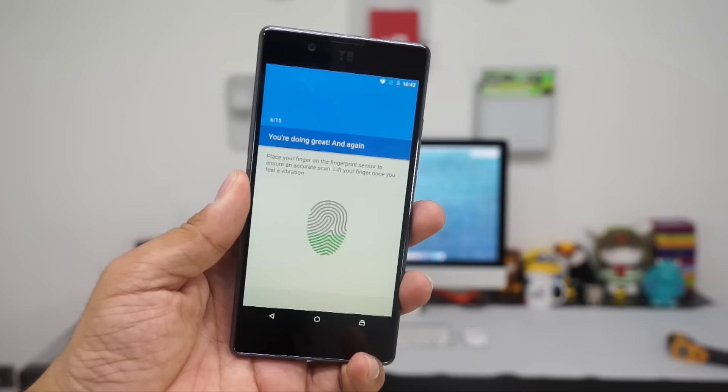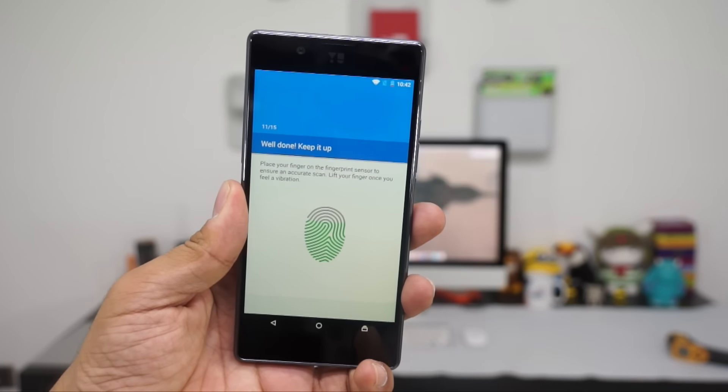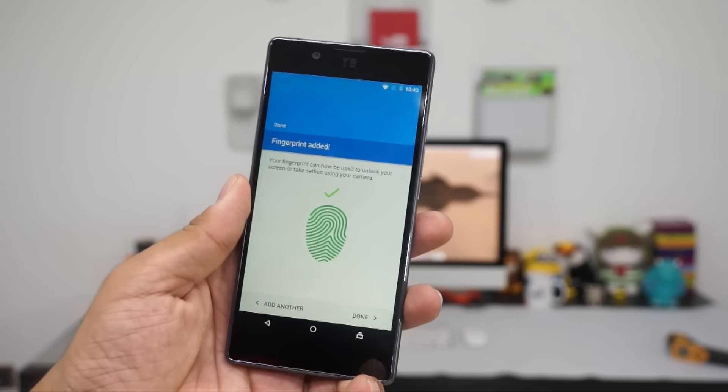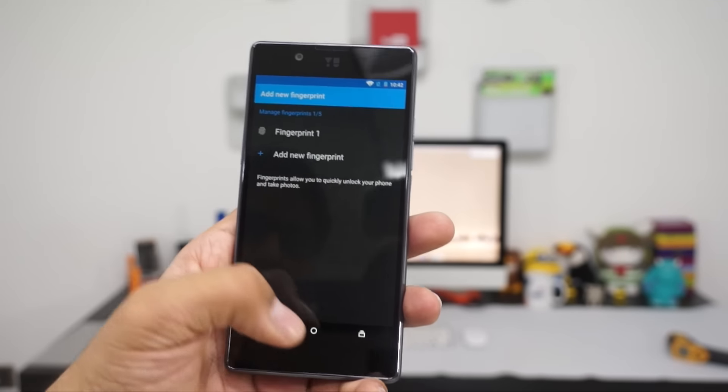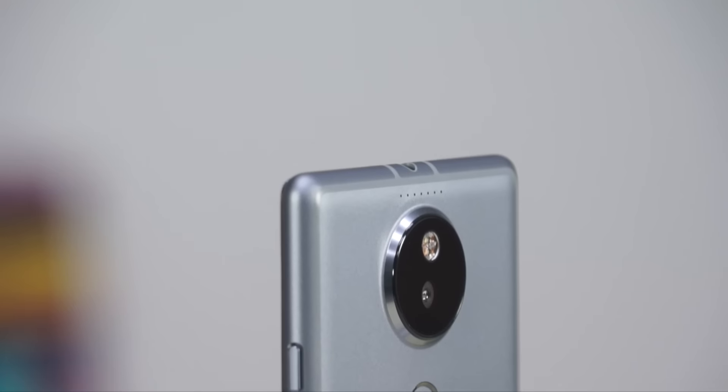Talking about the fingerprint scanner, let's go to settings and show you how it works. Once you try to set it up, it takes a few seconds of tapping on the back and the fingerprint scanner is set up. It did a good job, but out of the 10 times I tried to access it, it worked only 6 to 7 times, which means it's still not perfect.